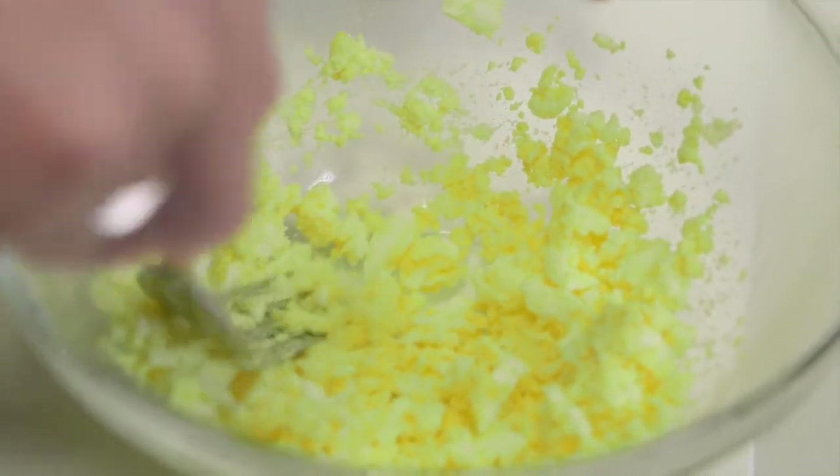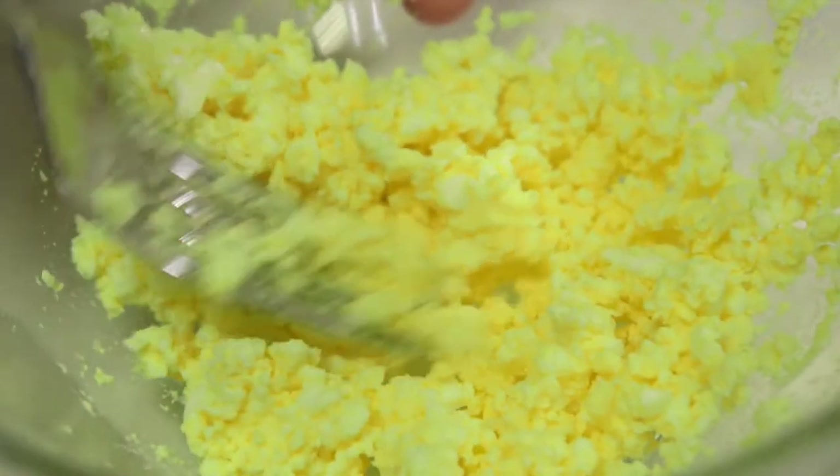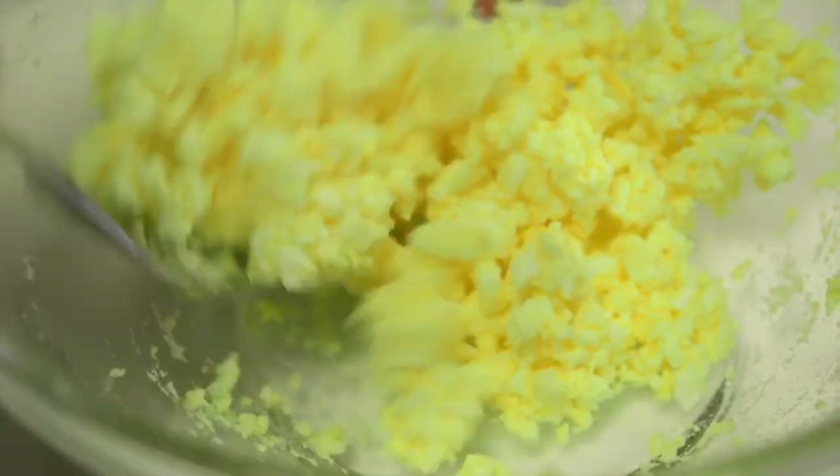For babies who are just starting solids, you want the egg as finely mashed as possible. However, if your baby is a little older, you can leave it a little chunkier. To make this an eggy guacamole, we need to add some avocado.